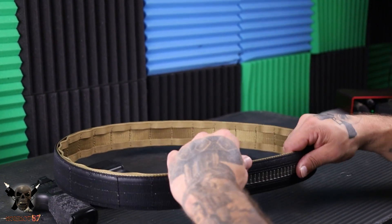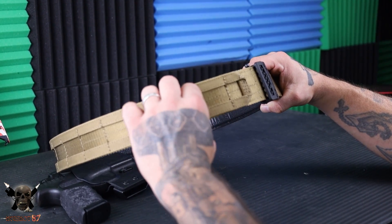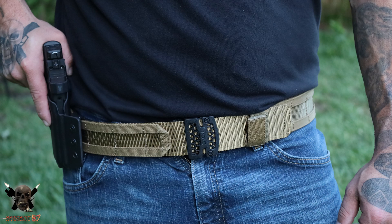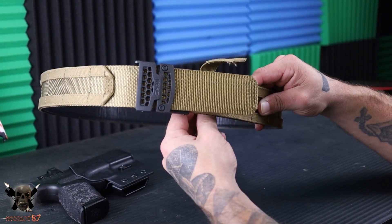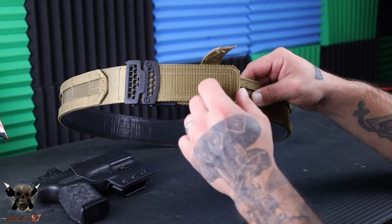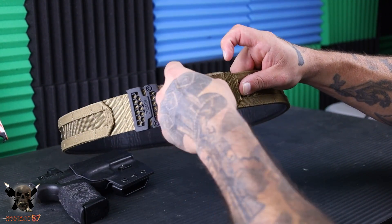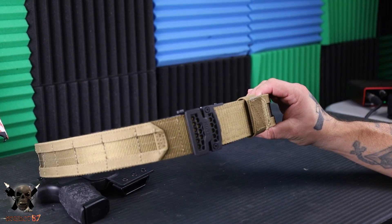This one has some special features too. You have two rows of MOLLE on the outside so you can attach stuff to that. It also comes with a belt keeper, and what's nice is it has a little piece of Velcro on it as well — so you can literally just stick this on here and forget about it. Velcro it just like that, and that keeps it nicely tucked up against your body.